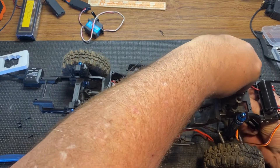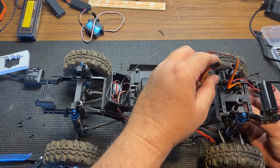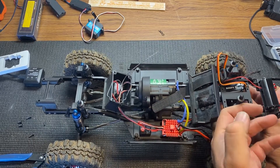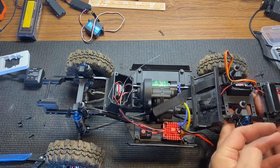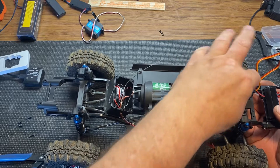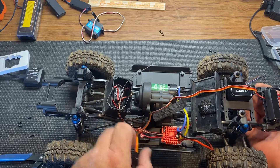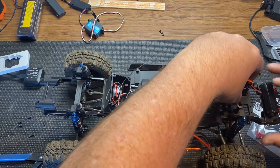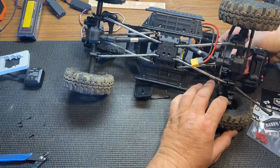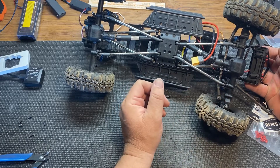I believe it comes with this side. That's gonna be a close one. I might have to put an extension in there guys, since I got that receiver all the way back there.